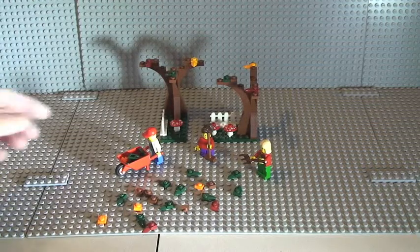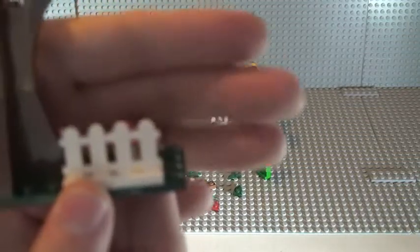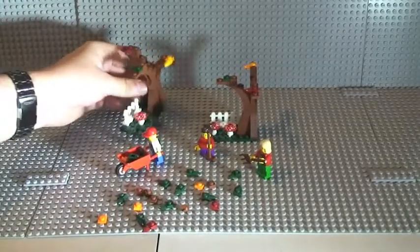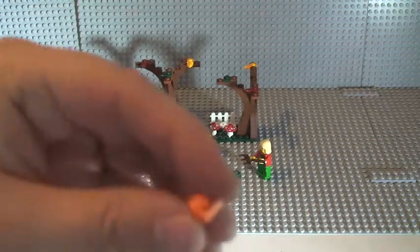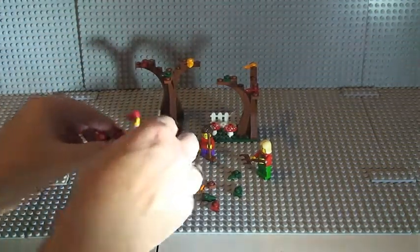Let me show you some of the pieces. Obviously we get the two trees, these fence pieces — three of them — and these printed mushrooms, three of those. Then we have an assortment of leaf pieces and some small one-by-one tile pieces.